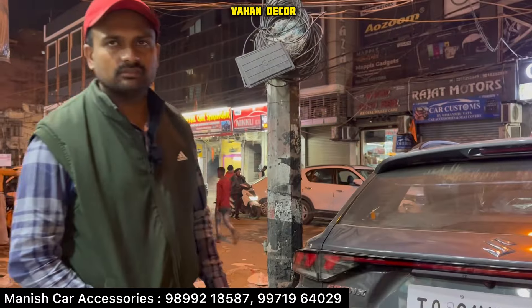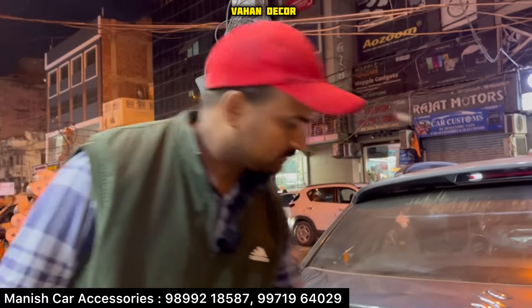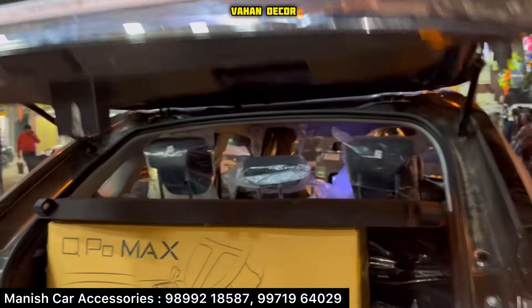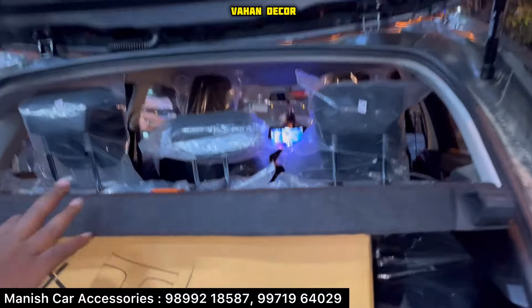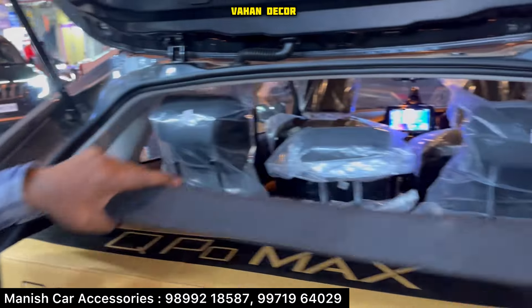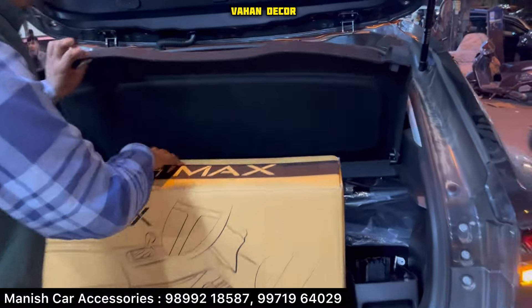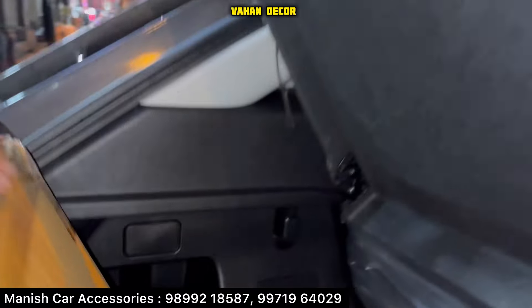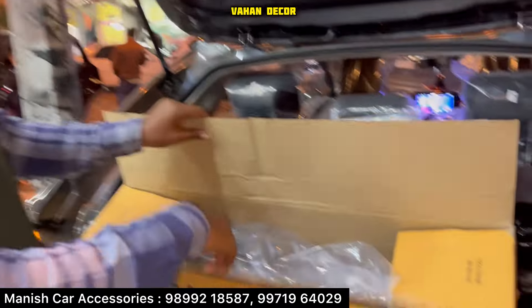Now we will go inside. The main car work is done inside. After that, we have used a car. We have said that Lila approved — they have installed the car. There is also a camera here where you can see people.